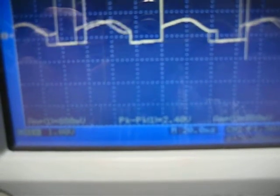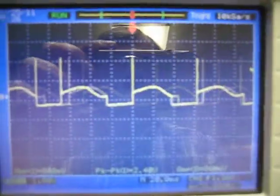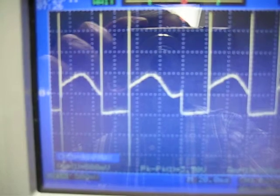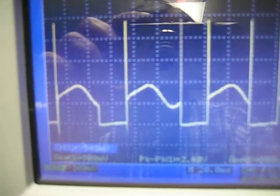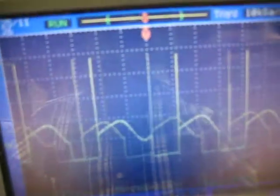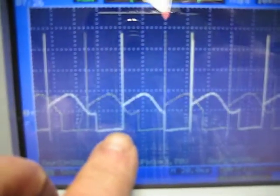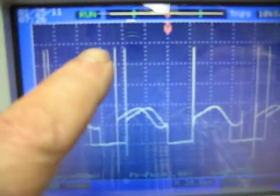I'll let you watch it. I'll bring the position down to this line. I'm at half a millivolt per division — so one, two — it's about almost four volts to the top here.